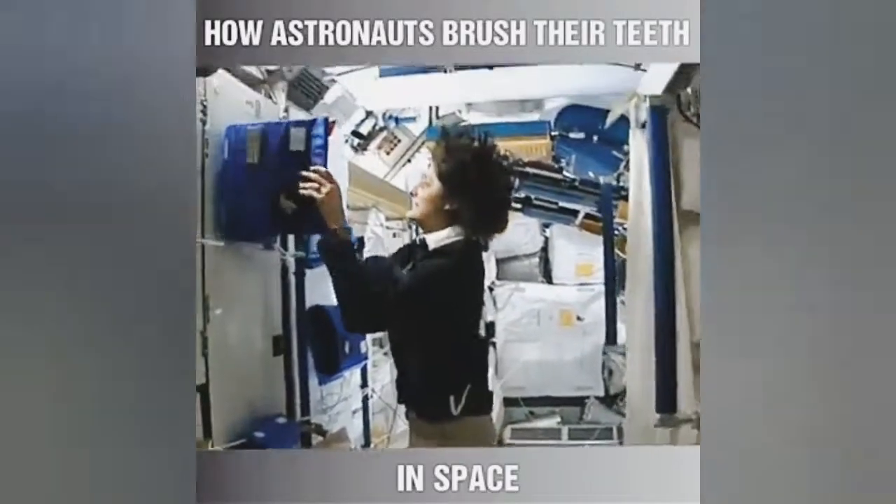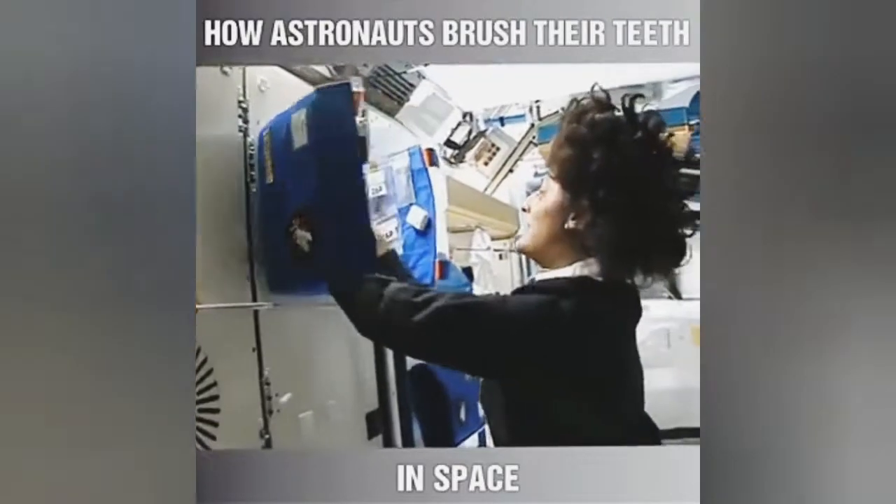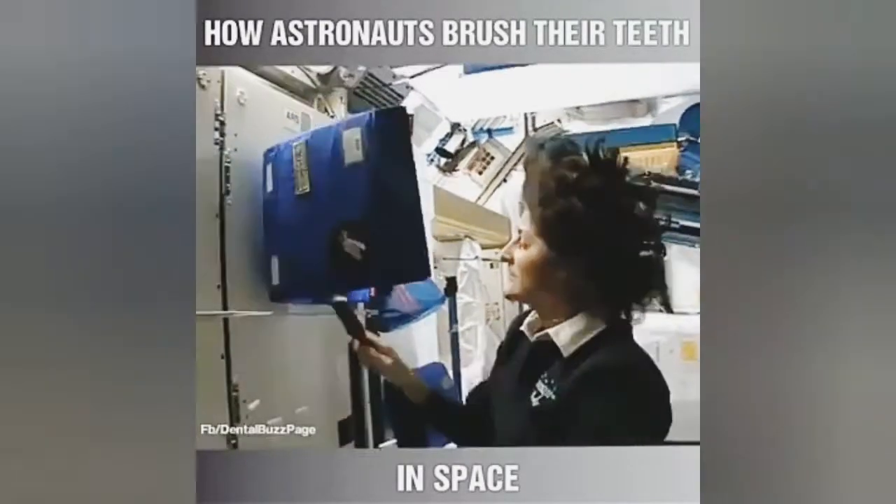We have a little kit and it has all the essential things that you need, like your toothbrush, toothpaste, and brush.